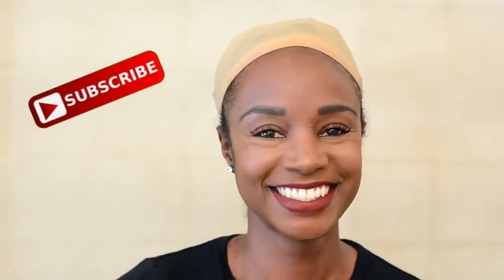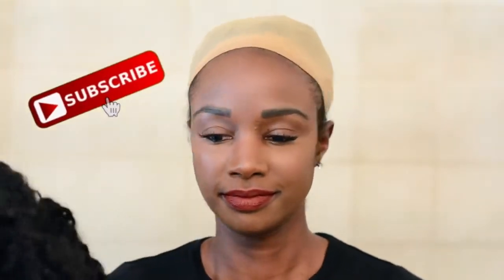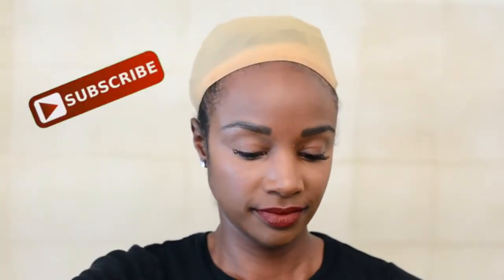Hey y'all! Welcome back to my channel. In this video I want to show you a quick and easy hairstyle that can be created on your natural curly hair, twist out, braid out, straight hair, or even a wig.